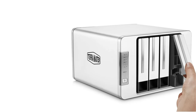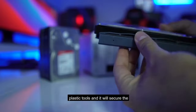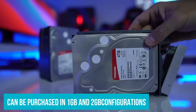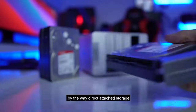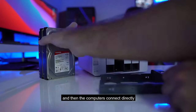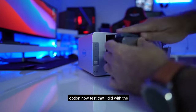Like the DS220J, Terramaster's device uses an ARM-based Realtek RTD-1296 quad-core processor clocked at 1.4GHz. Both devices have non-upgradable memory, but where the DS220J only comes with 512MB of RAM, the Terramaster can be purchased in 1GB and 2GB configurations. It can hold up to 72TB of raw internal storage, with a maximum single-drive capacity of 18TB compared to the 32TB of the DS220J. QNAP's single-bay TS-130 obviously can't compete on raw storage capacity, but it does have 1GB of RAM, which puts the DS220J as the skimpiest offering from a memory perspective.